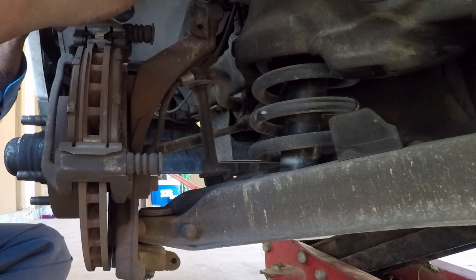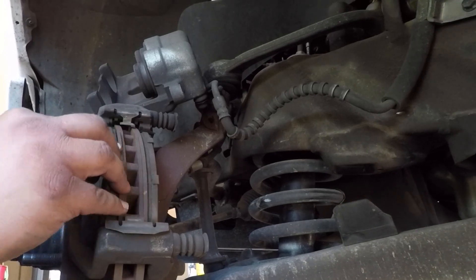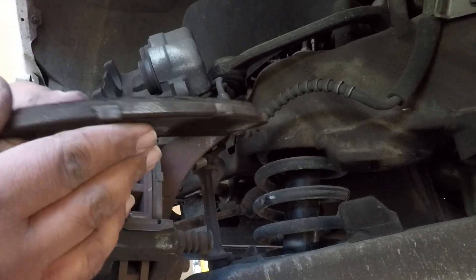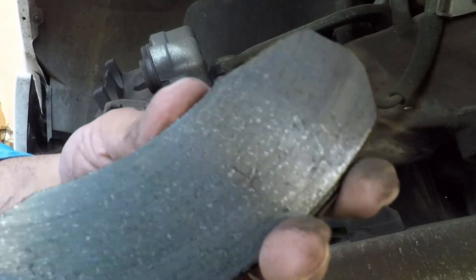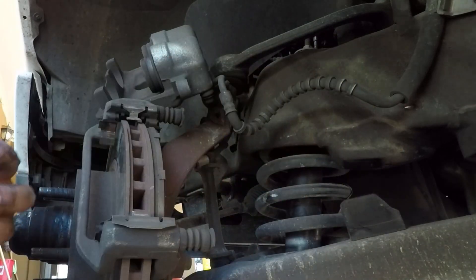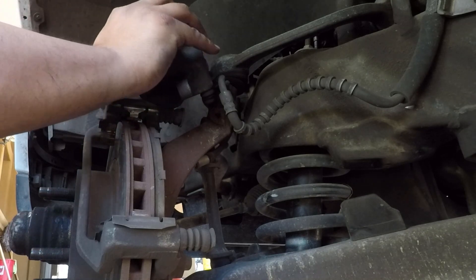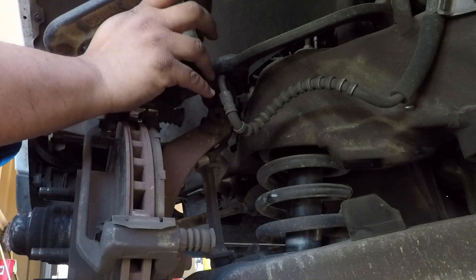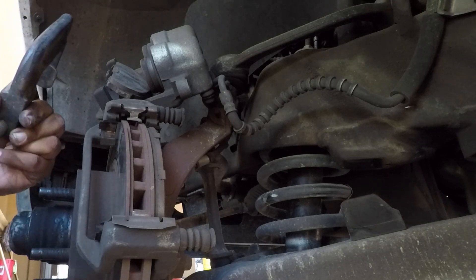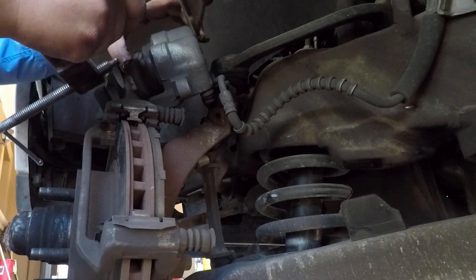This is a good time to inspect the old brake pads and see if there's anything wrong with them. While you do this, inspect the disc on both sides and make sure it doesn't have any deep grooves like the pictures from the beginning of the video. If it does, you either have to take it to a machine shop to get it turned or resurfaced, or replace it. Mine was okay so I just left it.